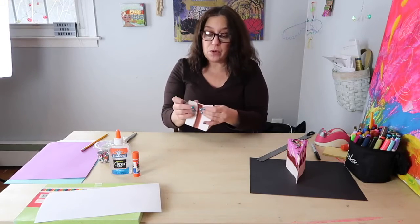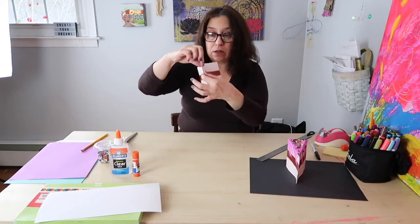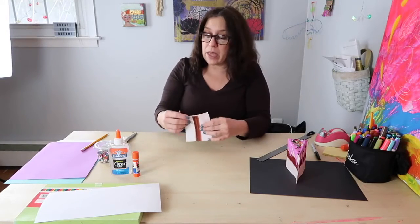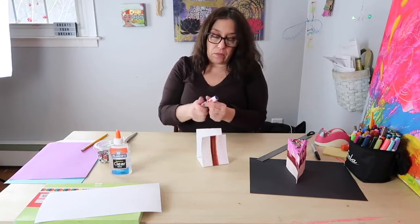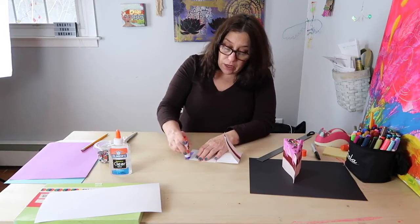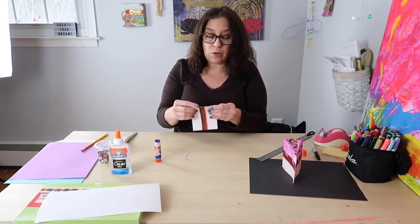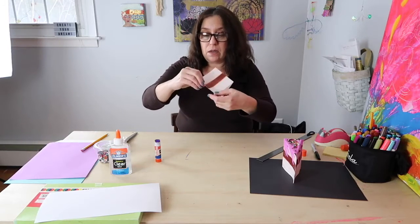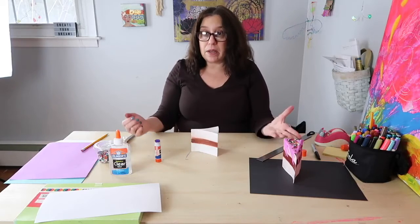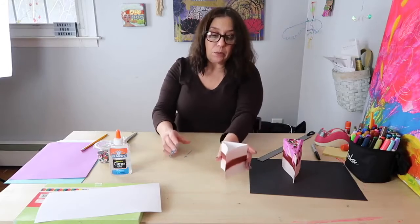To put the cake together, I'm going to take these two ends — you could glue it, staple it, or use tape. I'm going to use my glue stick. I prefer using a glue stick when connecting pieces of paper together because it's very neat, doesn't bend the paper since it's not that liquidy, and dries super quick. I'm going to match the edges so it's nice and neat, hold it together for a minute, and then my piece of cake is glued together.